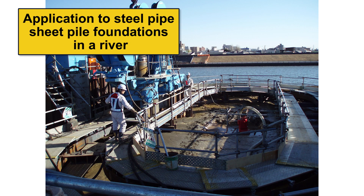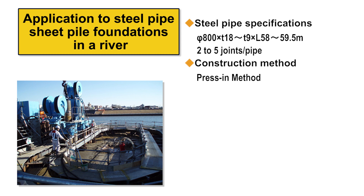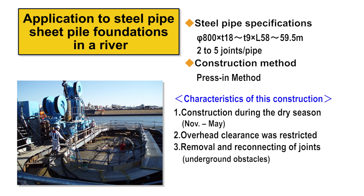The next example involves using the Laknikan joint for steel pipe sheet pile foundations in a river. Construction in rivers typically occurs during the dry season, so completing work within the construction period is extremely important. Since an expressway ran above the site, long steel pipe sheet piles could not be used, so five short piles were joined to build a long pile. Since conventional welded joints require significant time for joining and inspection, the Laknikan joint was adopted, greatly contributing to completion during the dry season.